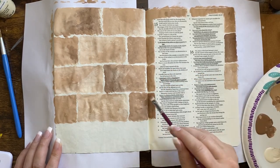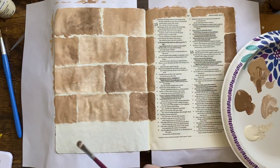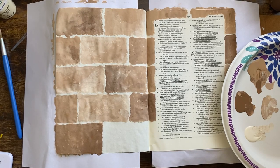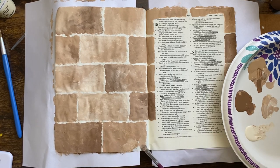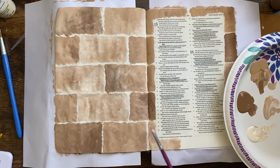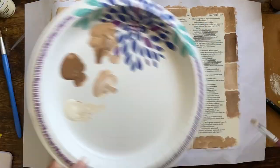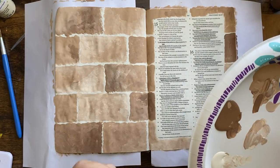Again, this was a little bit of a slow process doing each brick individually, but you can totally just paint the whole page and then add in your mortar, which you'll see me do in just a second. I'm also using my NIV interleave journaling Bible, but if you only have a smaller journaling Bible, just scale it down — use a smaller paintbrush and fewer bricks — and it'll still give you the same idea.